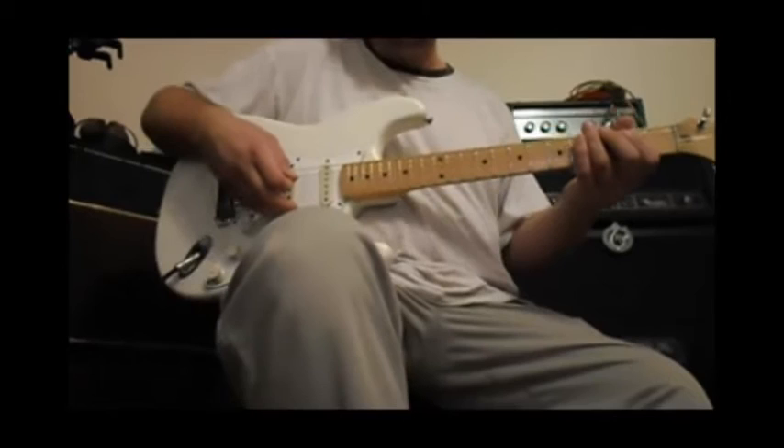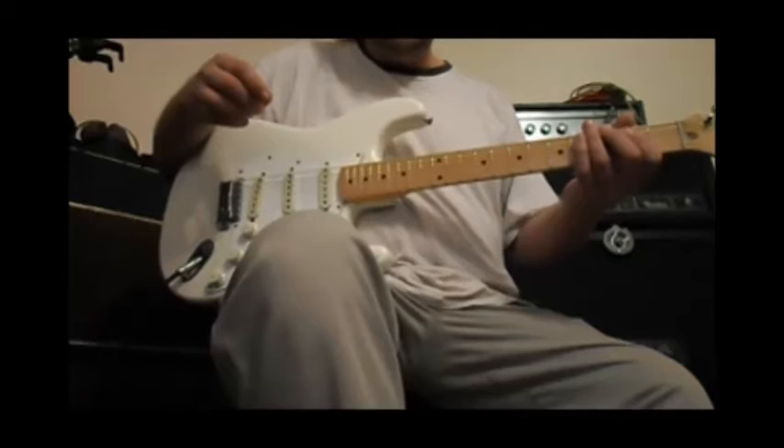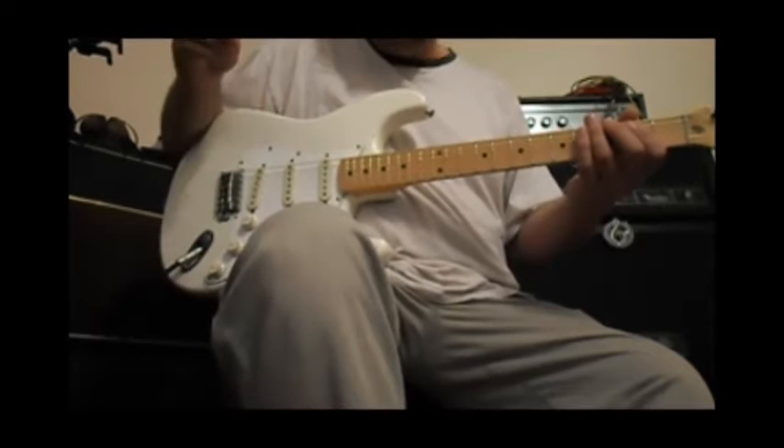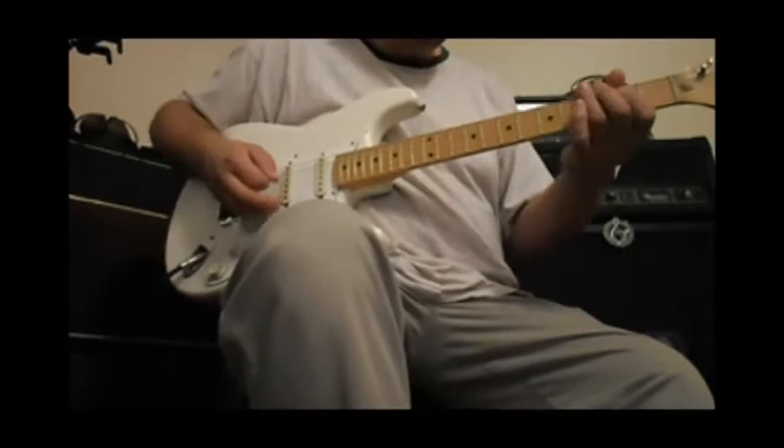Hi, today we're going to do a little lesson on Little Wing by Jimi Hendrix and Stevie Ray Vaughan. I say that because the version I play is a mix of both — that's just kind of the way I've always heard it in my head, kind of half Jimmy, half Stevie. So here's everything through once at full speed, and then I'll slow the little portions down for you.